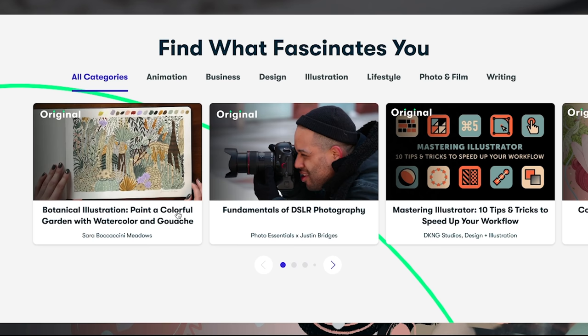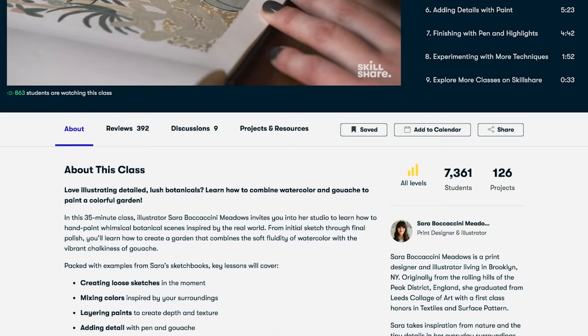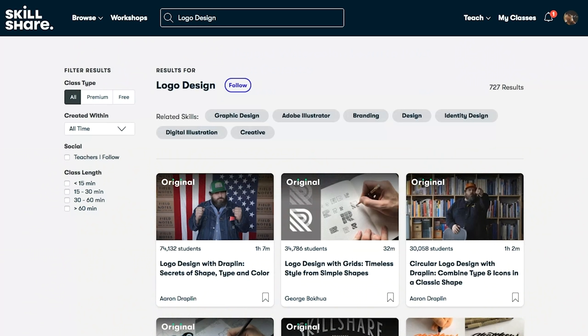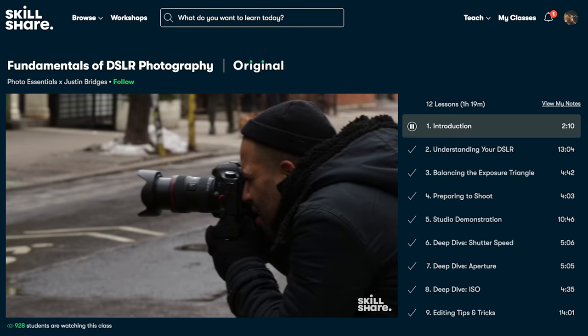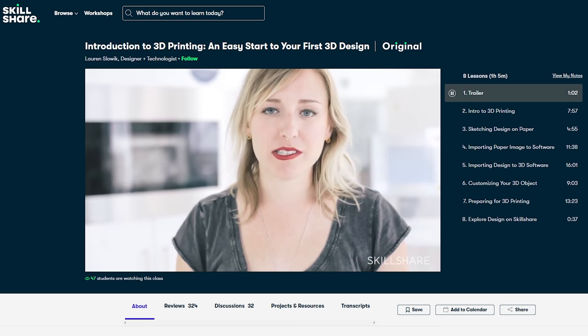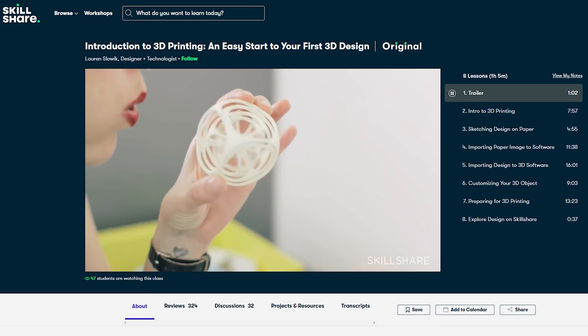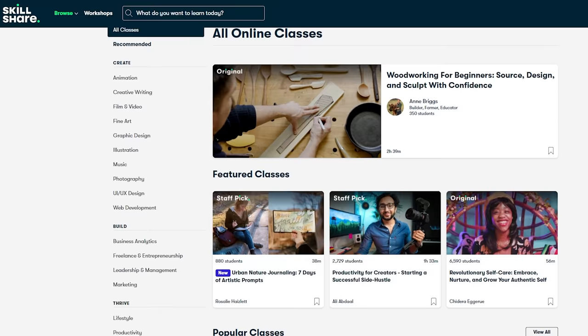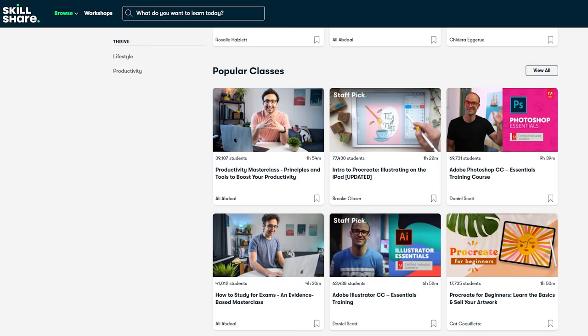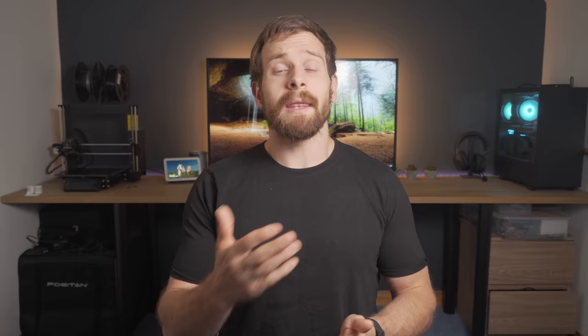Thank you to Skillshare for sponsoring this video. Skillshare is an online learning community with thousands of classes for creators who want to learn a new skill or brush up on existing ones. All of their classes are specifically tailored for learning — no ads — and they are always launching new premium classes. You can choose from a wide range of categories and with Skillshare premium you get unlimited access to learn at your own pace. I've recently been taking a Skillshare original class called Introduction to 3D Printing by Lauren Slowick, but they also have classes on Arduino, internet of things, and networking. The first 1000 of you to click the link in the description will get a free one-month trial of premium membership.